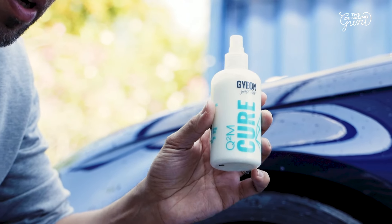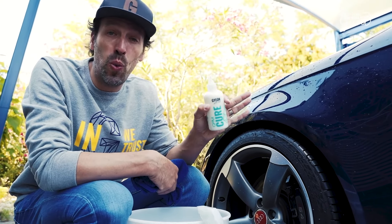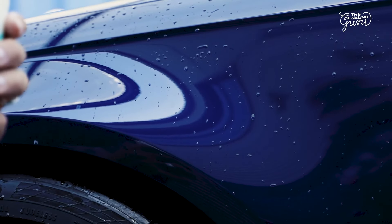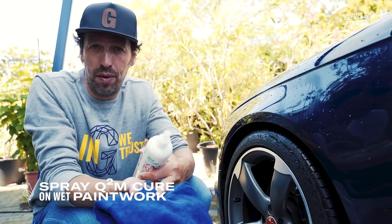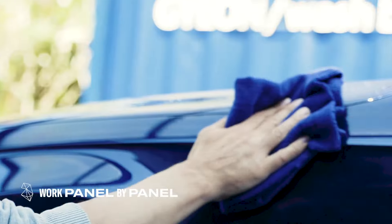We have Gion Cure. Gion Cure is a strong SiO2 sealant that we can use wet or dry. Now, we still have some moisture on the paintwork, so I can use Gion Cure and spray it on the paint. Two spritzes. I take a polish wipe towel, short-knit, and I cover the whole panel.